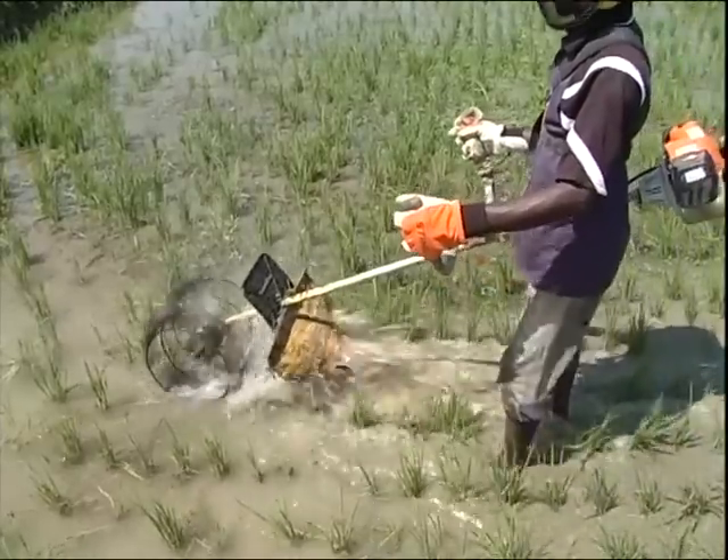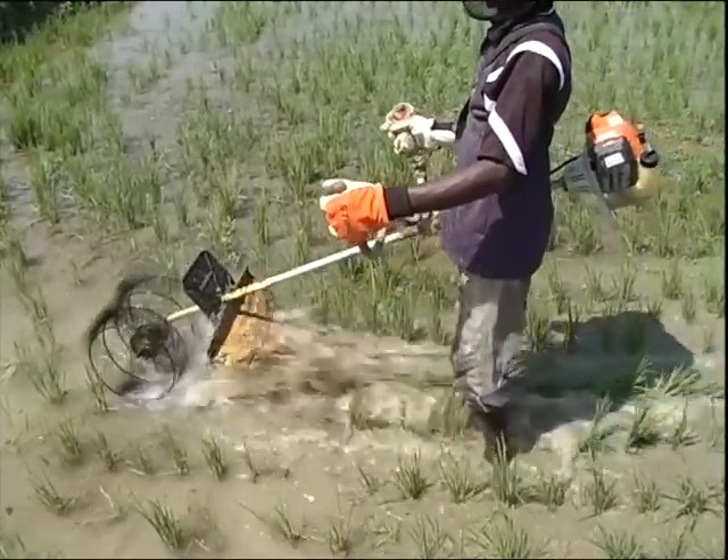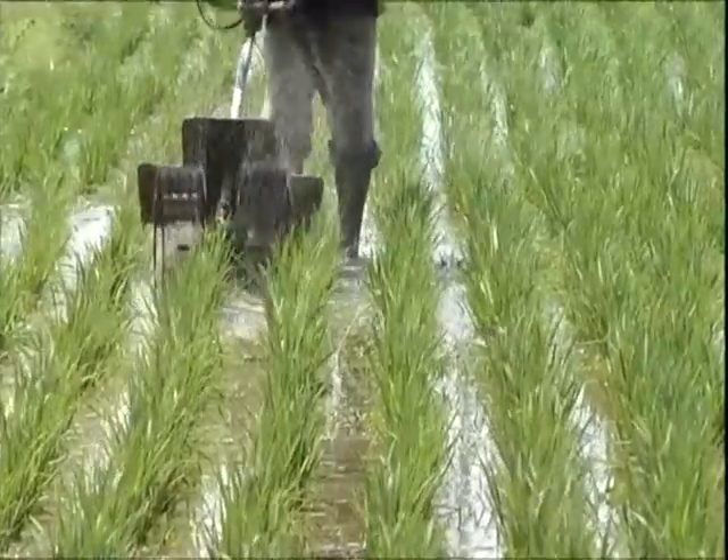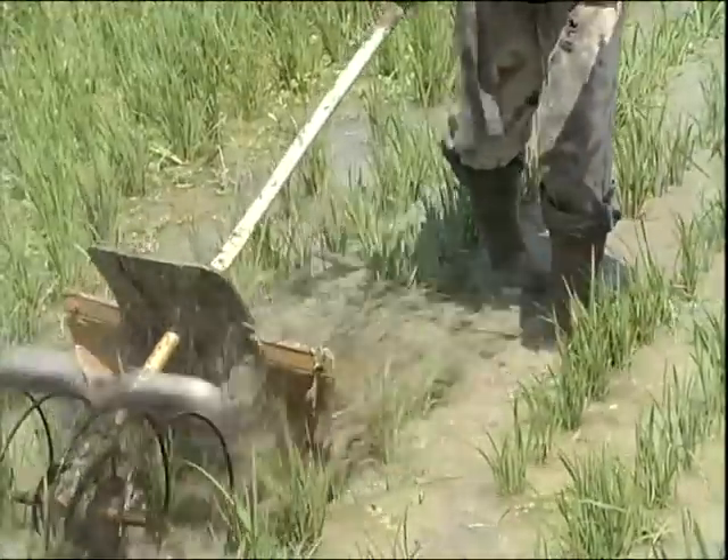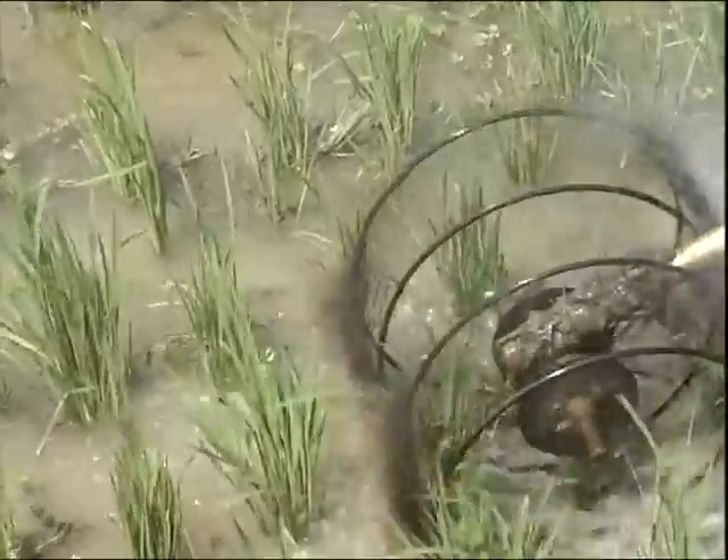This farmer uses simple equipment for paddy weeding. A small cage wheel is attached to the brush cutter itself for the purpose. Apart from weeding, this operation helps for better tillering.